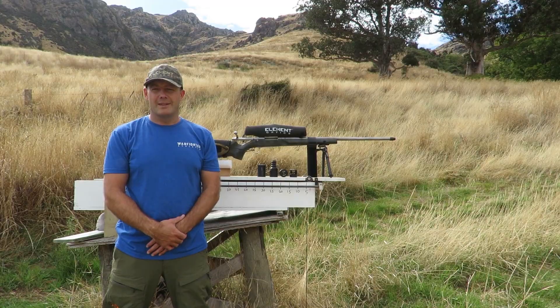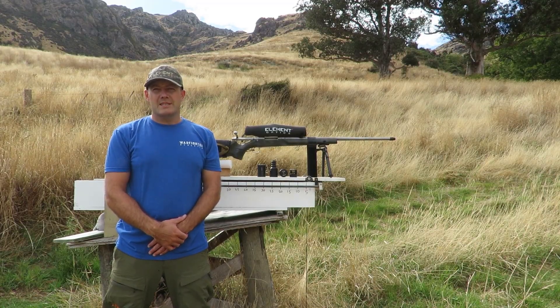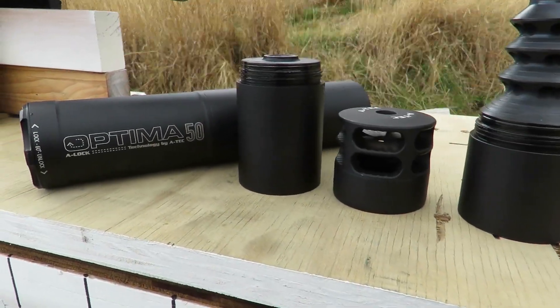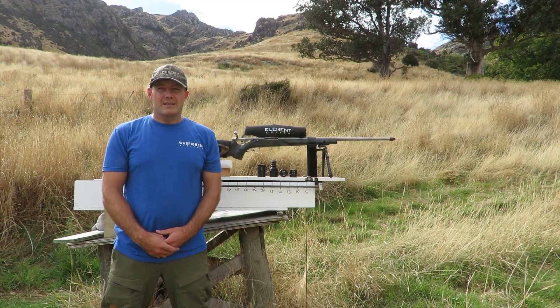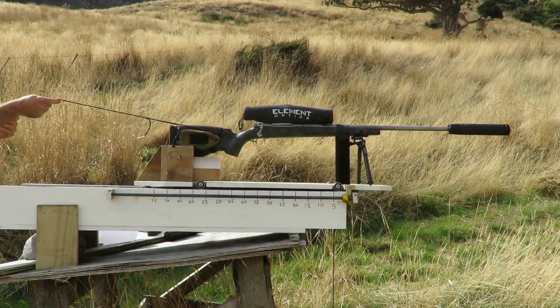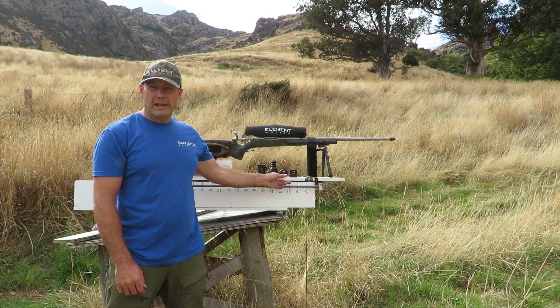G'day and welcome back to Chase the World. Today's episode is on suppressor testing. Modern-day suppressors have different modules so you can shorten or lengthen them to suit your needs. They have different end caps and it all gets quite confusing. I'm here to give you some visual representation of the recoil difference when you change the length of your suppressor or put a brake end cap.